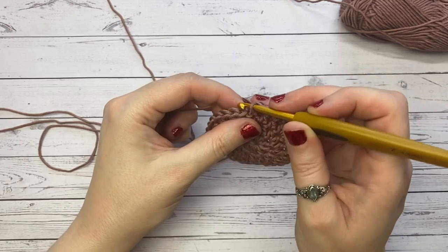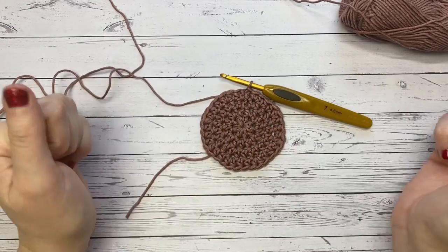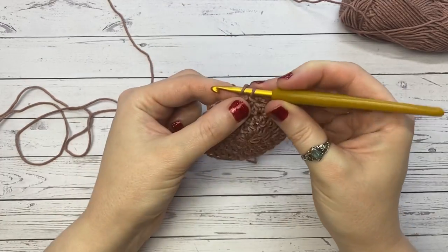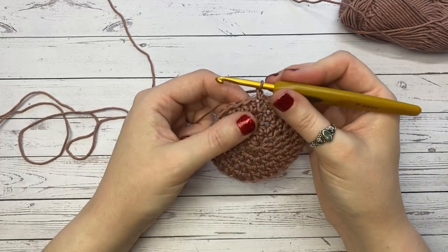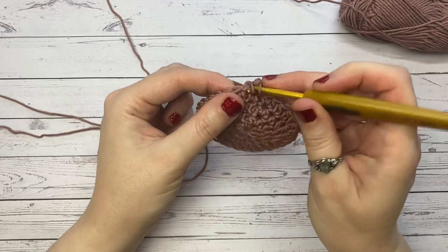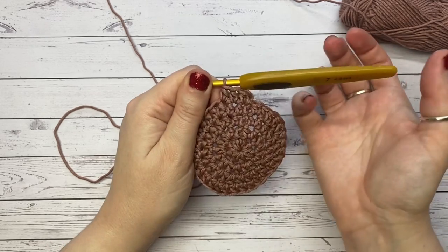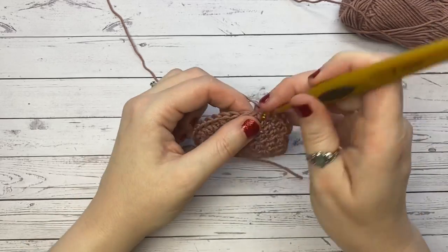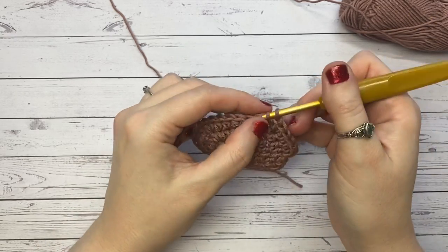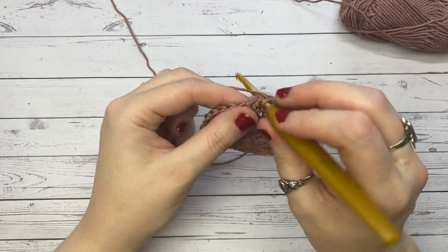Slip stitch to the first stitch — we've completed round four and have two more rows to bring us to forty-eight stitches on the outside. Chain one and place your half double crochet straight into that first stitch, then place another half double into the next two stitches along, because for this round we'll be placing three single stitches followed by our increase.